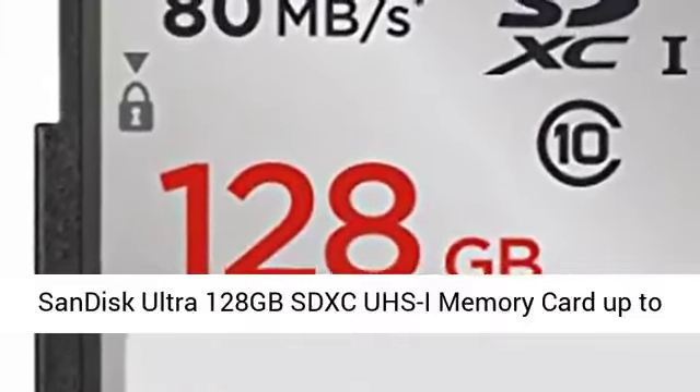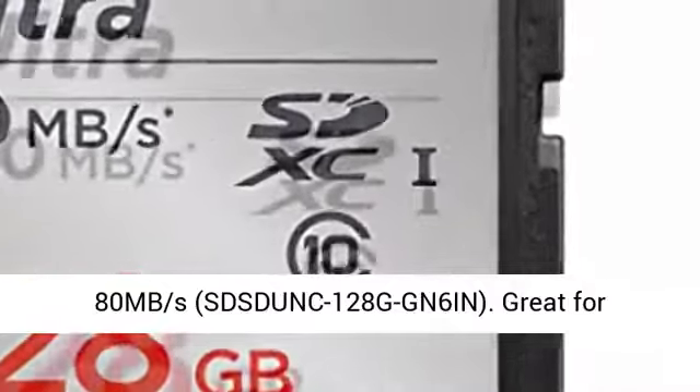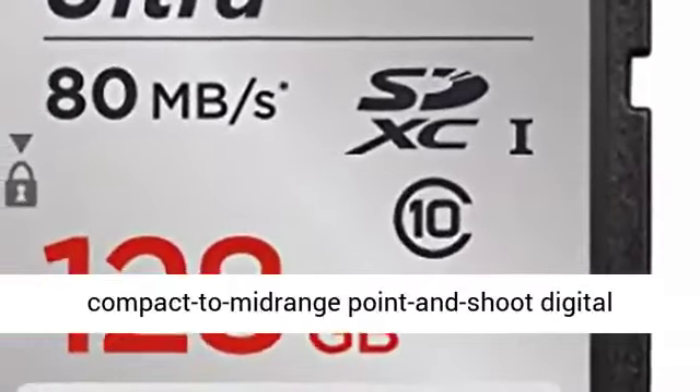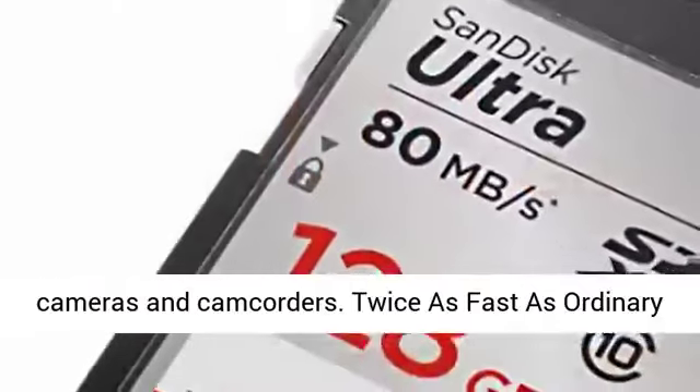SanDisk Ultra 128GB SDXC UHS-I Memory Card, up to 80MB per second. Great for compact to mid-range point-and-shoot digital cameras and camcorders.